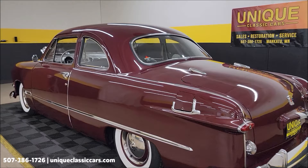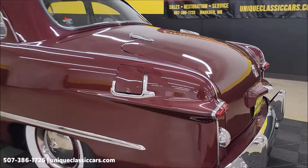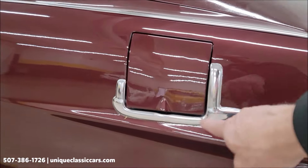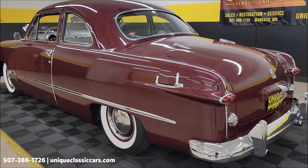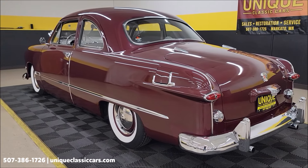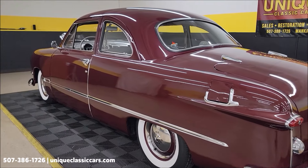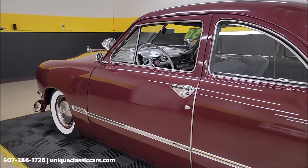At uniqueclassiccars.com — those still pictures are worth looking through, trust me. There's the gas door guard around the edge — some cool bright work on this car and it is in a nice shape. Let's take a look down the driver side: straight panels, not full of nicks, dings, or scratches.